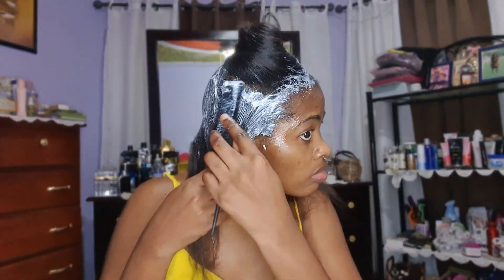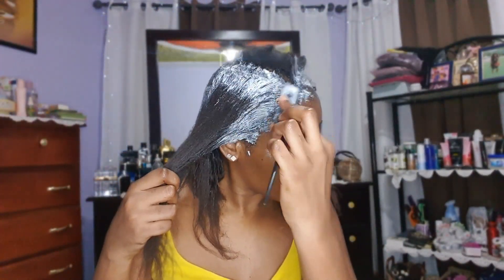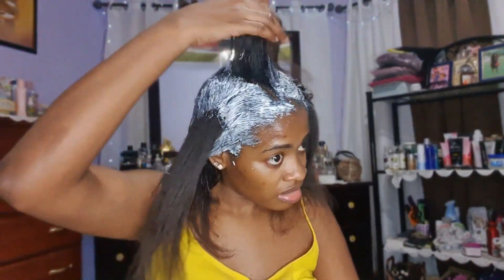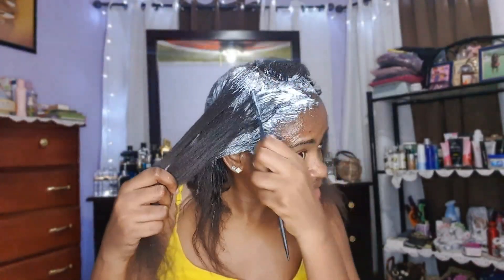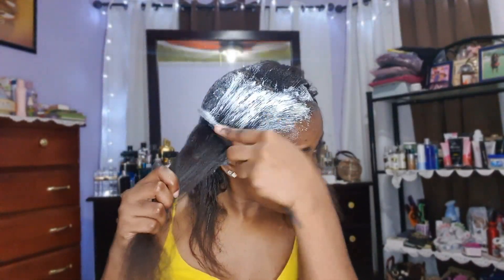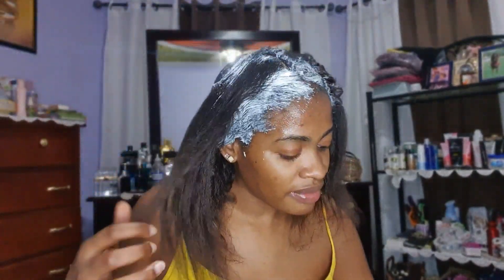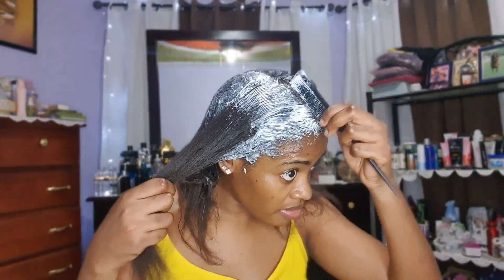You just want to apply the relaxer onto the new growth — you do not want to go past the new growth because relaxer overlap can cause damage or breakage to the already relaxed ends. Ensure that you're pulling the relaxer onto the new growth only. I know it appears that I'm raking it through, but I'm just combing through the hair — I'm not pasting it onto my scalp. Do not apply it directly onto your scalp when combing.